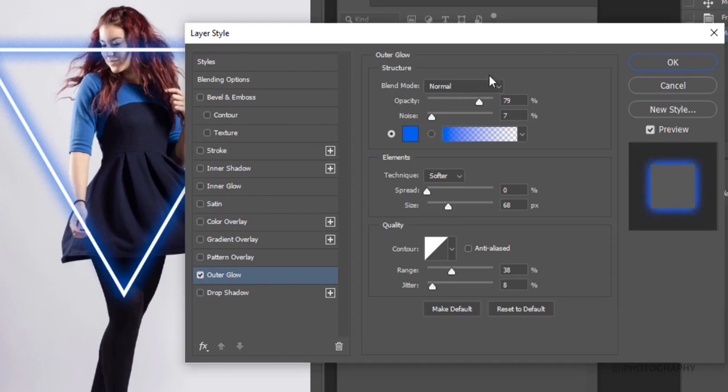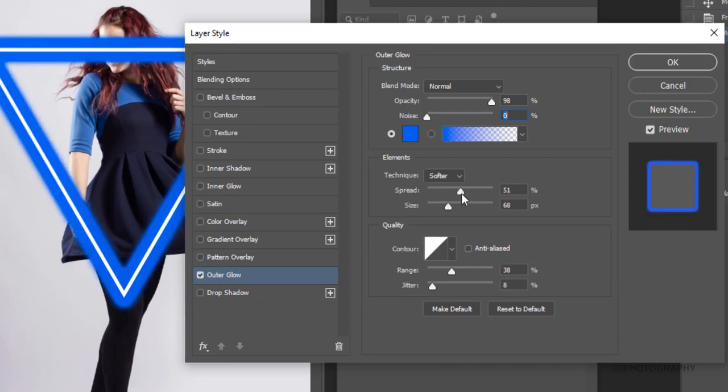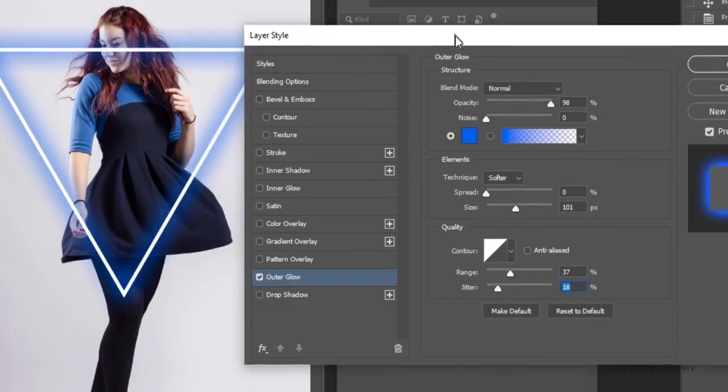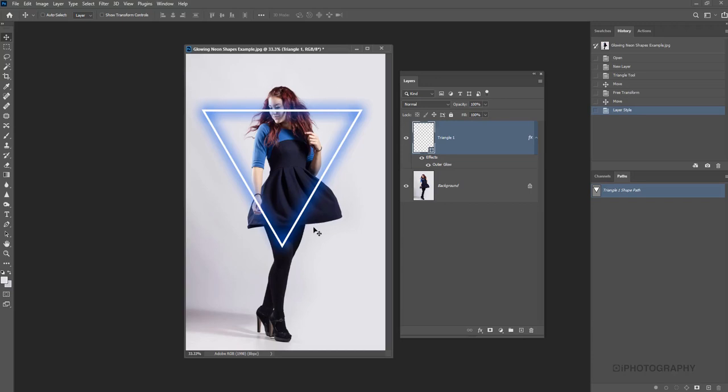Further down in the outer glow menu we can change the opacity — reducing it isn't really going to give us the glow effect we're looking for, so we'll keep it fairly high. We can add a little bit of speckled noise if we wanted to, or keep it cleaner by reducing that. With the spread, it makes the glow more intense, though you tend to lose that soft glowing effect by increasing it too much. Increasing the size makes it look quite nice. You can also change the range — how much it's spreading from the main object — and similarly with the jitter, which makes very small changes.